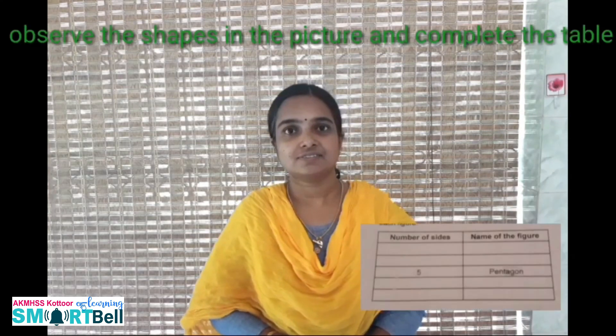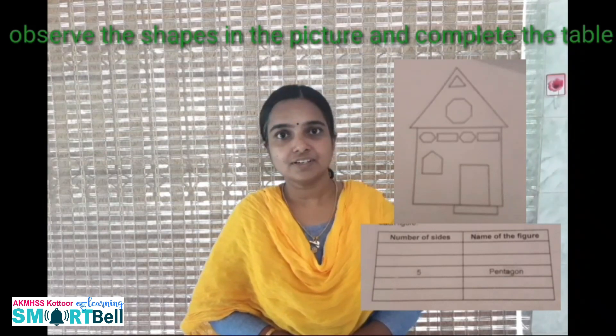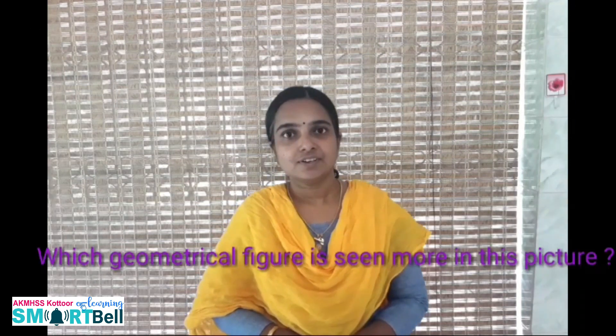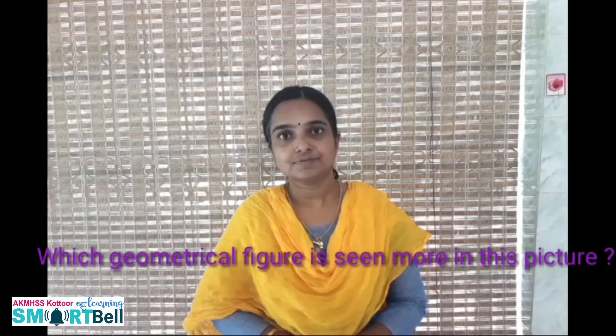Welcome to Smart Bike. In the last class I gave a homework. The question was to complete the table based on the shapes in the figure. The second portion was which geometrical figure is more in this picture. Let us check the answers.